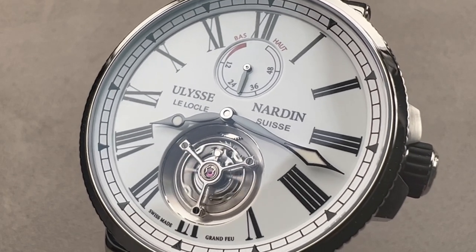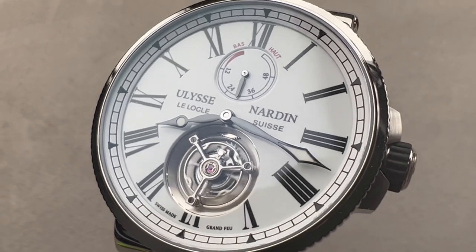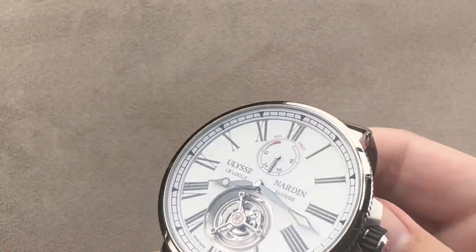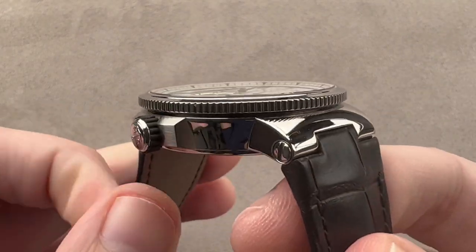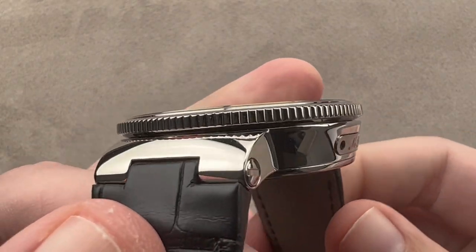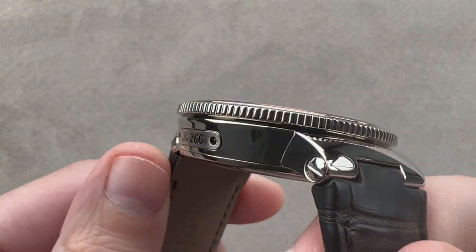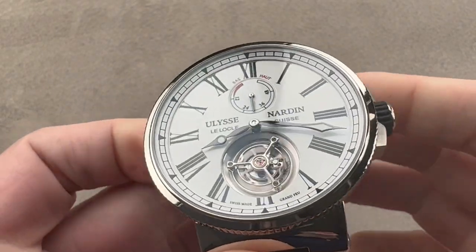Hi, I'm Tim. Welcome and thanks for logging on. If you love this watch, email me at tmaso@thewatchbox.com — it's in the description below. That's your purchase and pricing email question line for buying this or any watch you see on any of our platforms. Please reach out to me directly for pricing.